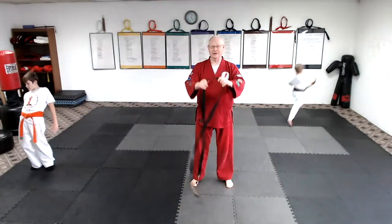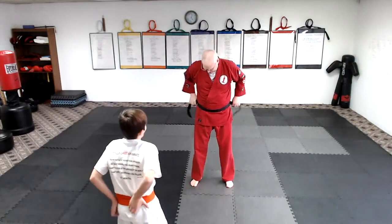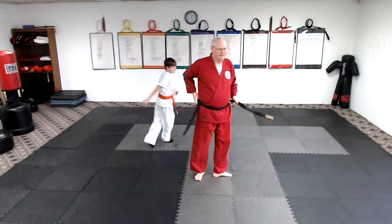Just in case nobody knows, we're going to learn how to tie our belt. So the belt goes around you this way. I try to get mine nice and flat.